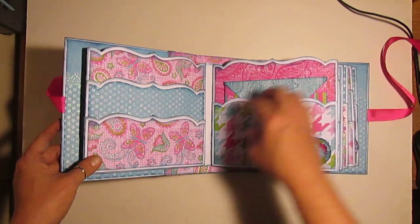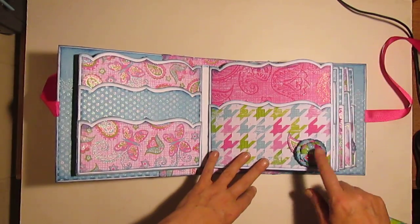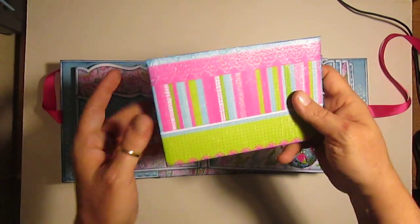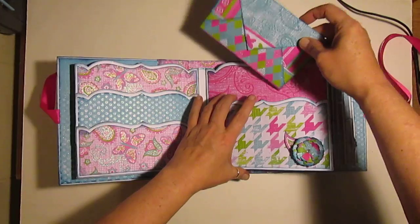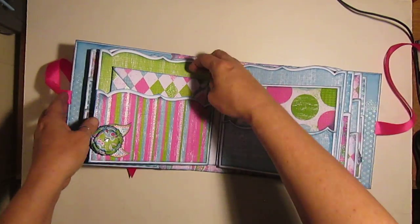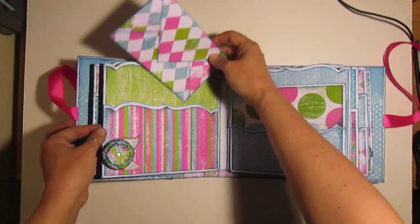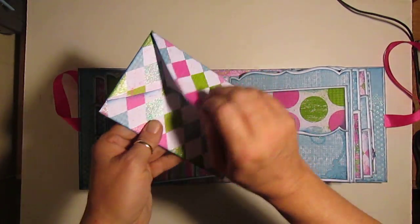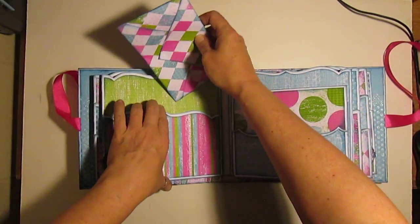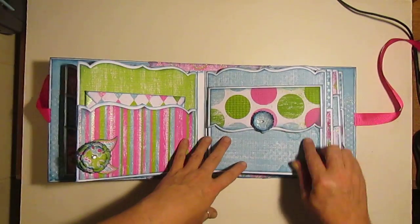Another three-pocket page. A little bit of an embellishment. These are all top-loading packets, every one of them. Another envelope. I love this paper - it's just so nice. Glittery, it's heavy, it's fun. Another one. I mean, how beautiful. I love the Harlequin.